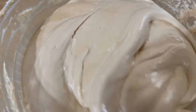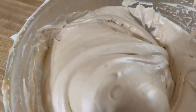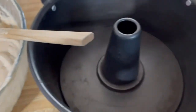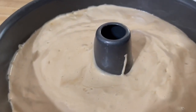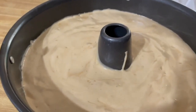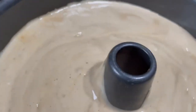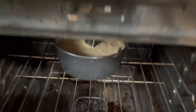Just fold it carefully. Then it's ready to pour. This is ready to go. I tap it once, and don't forget to preheat your oven to 350 and bake this one for 55 minutes. See you in 55 minutes.